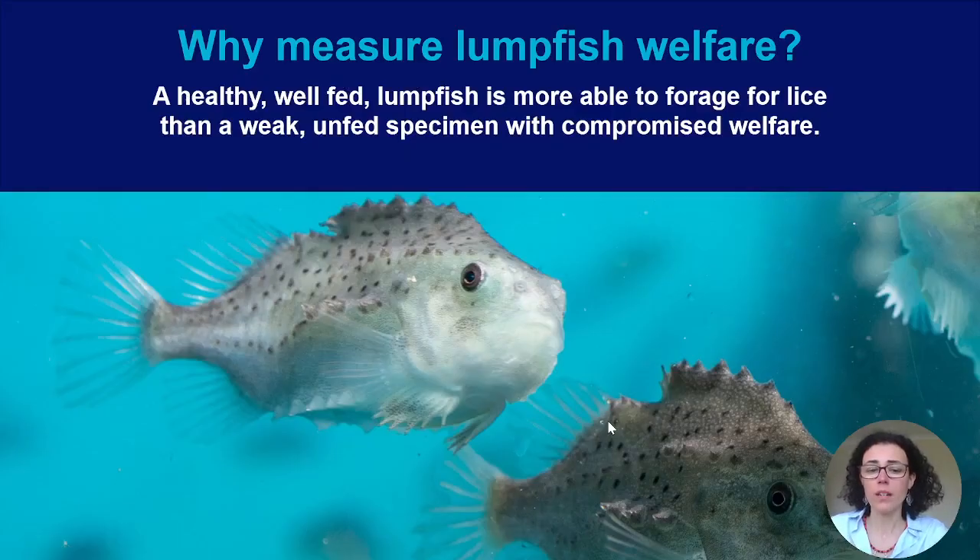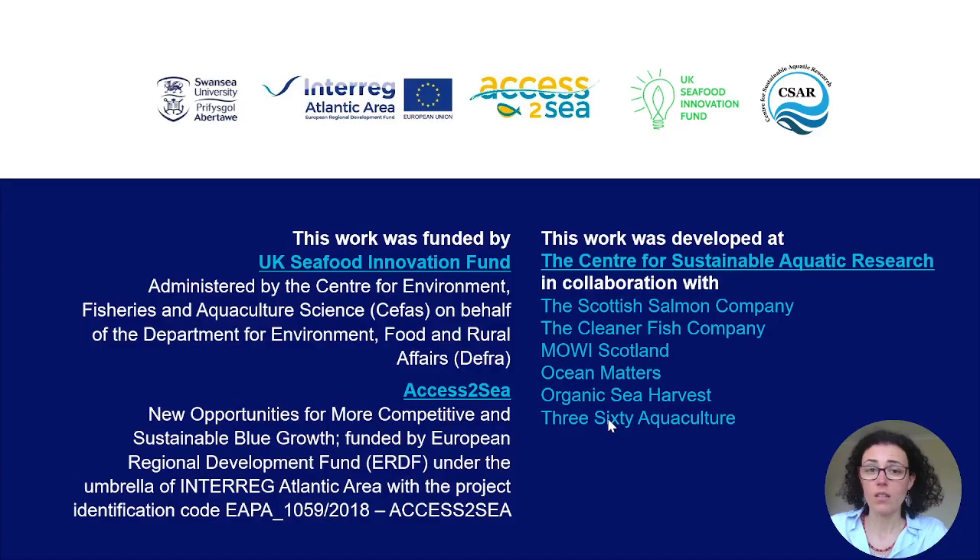So why should you measure lumpfish welfare? Because welfare matters and is important, but also because a healthy, well-fed lumpfish is more able to forage for lice than a weak specimen with compromised welfare. I hope this tutorial was useful. In the next videos I will explain exactly how to download the software, use the online course, the BMI calculator including downloading and uploading Excel files, and the rapid welfare assessment tool — and how to make a judgment based on what the software tells you.